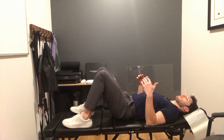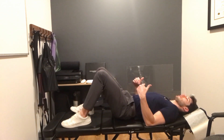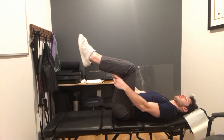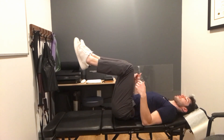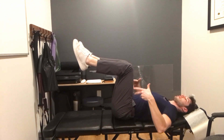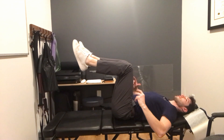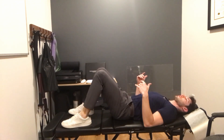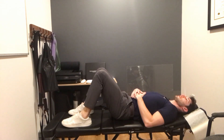For this breathing drill, we need to lay face up. We can do this in a hook-lying position with our feet flat on the ground. It might be a little bit easier to start with our feet propped up onto a chair, an ottoman, or even a table — something to help orient the pelvis more upwards and do a posterior tilt.